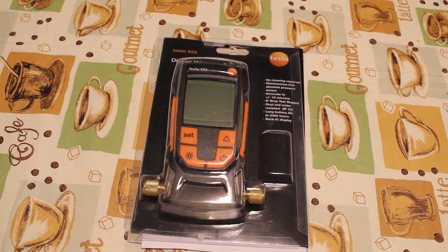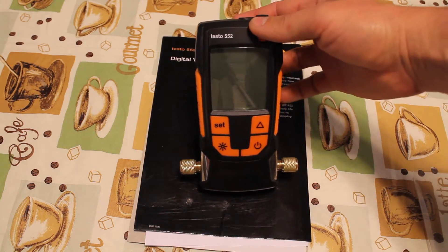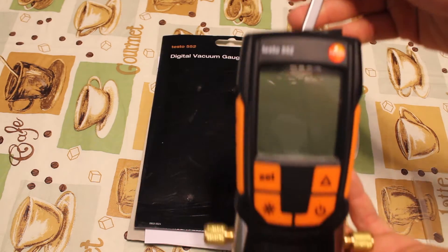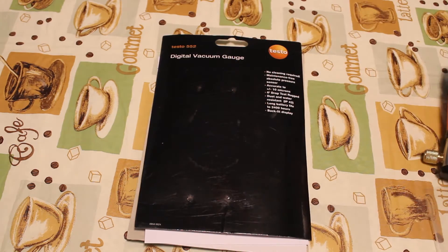This is how the retail packaging looks like. There is no hard case to carry this gadget around. Included are the vacuum gauge, a quality certificate, a small instructions booklet, and a couple of AA batteries, which I already installed.